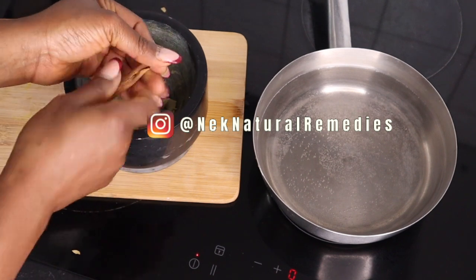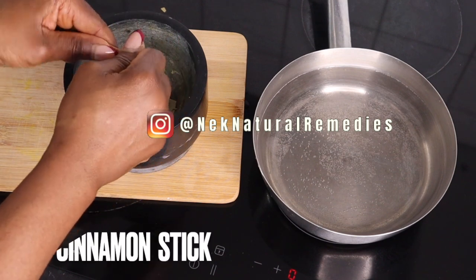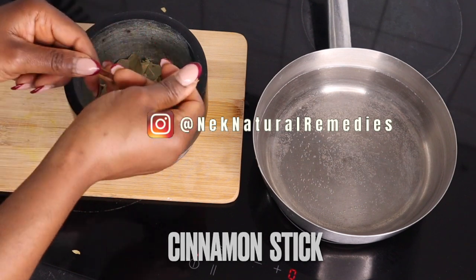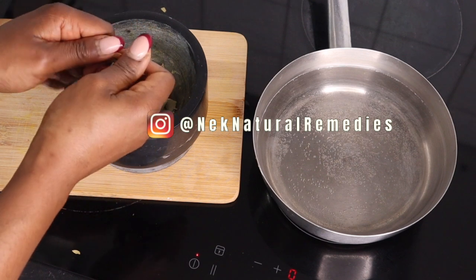The next ingredient we are going to add to the mortar to crush is cinnamon. I'm using a cinnamon stick. If you don't have a cinnamon stick, you can use about a teaspoon of cinnamon powder.